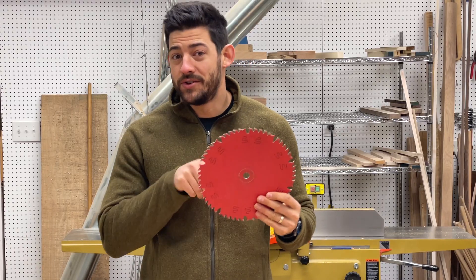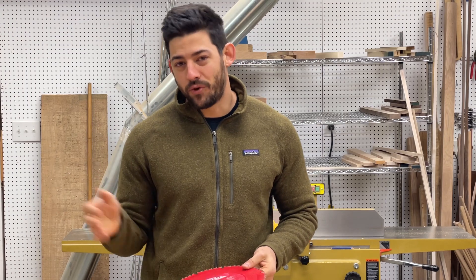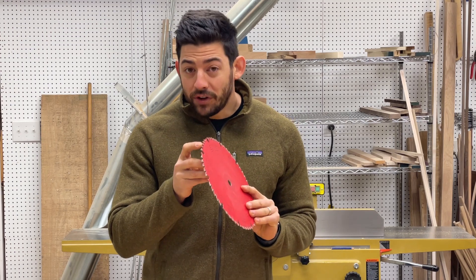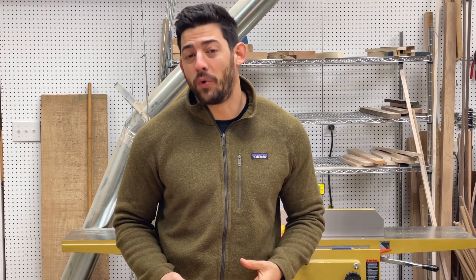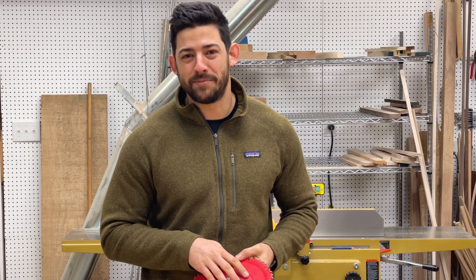Today we're going to be talking about circular saw blades — that applies to your table saw, your miter saw, and of course your circular saw and track saws. We're going to go over things like what the different teeth arrangements can do, the angle of the teeth and how that affects your work, all the different types of saw blades, and which ones are best suited for most woodworkers. So if you're curious whether you're using the most optimal blade for what you're trying to accomplish, stick around.